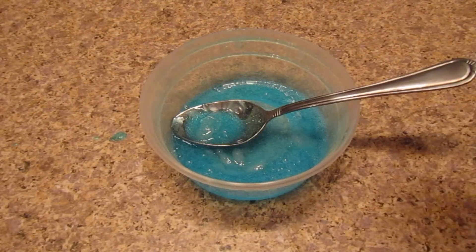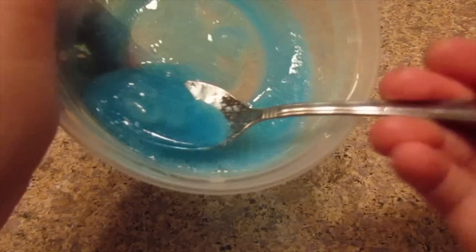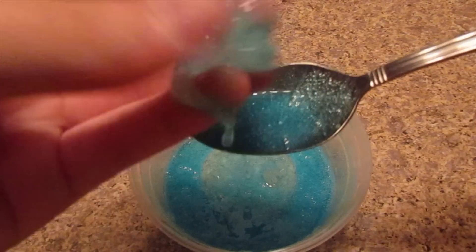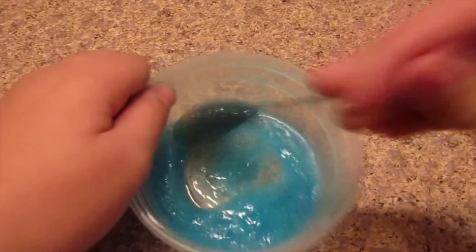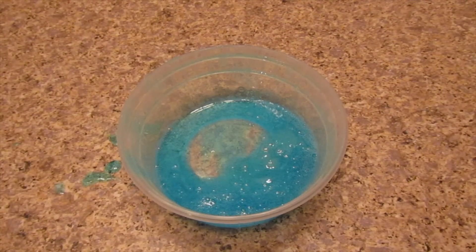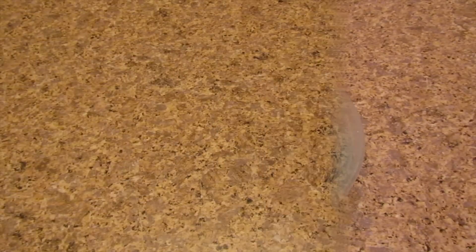I'm going to add in some sea salt — the salt is kind of like the activator for a lot of slime recipes. Look how cool this is! It made a really cool clumpy slime. I'm going to put this in the freezer a little bit more and show you the result at the end of the video. Let's move on to the next one ingredient no glue slime recipe.